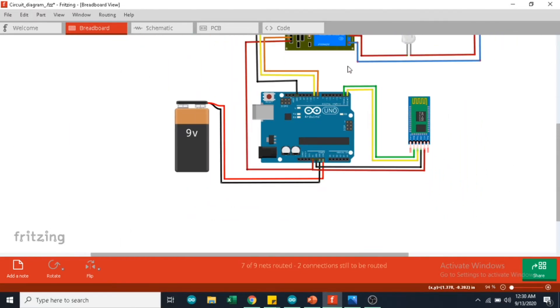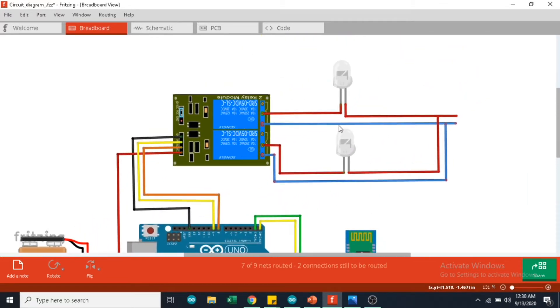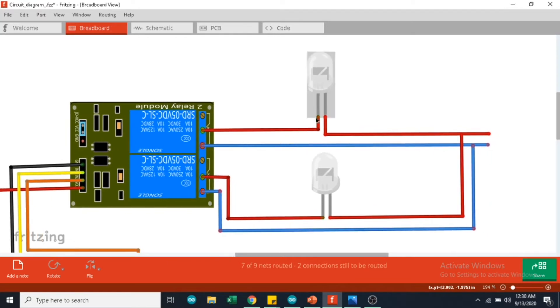On the other side, you can see a 2-channel relay. On the right side, there are two AC bulbs connected to the 2-channel relay. One end of the AC bulb is connected to the common terminal of the 2-channel relay. The other end is connected to the mains power supply live wire. The open pin of the 2-channel relay is directly connected to the neutral of the mains power supply.